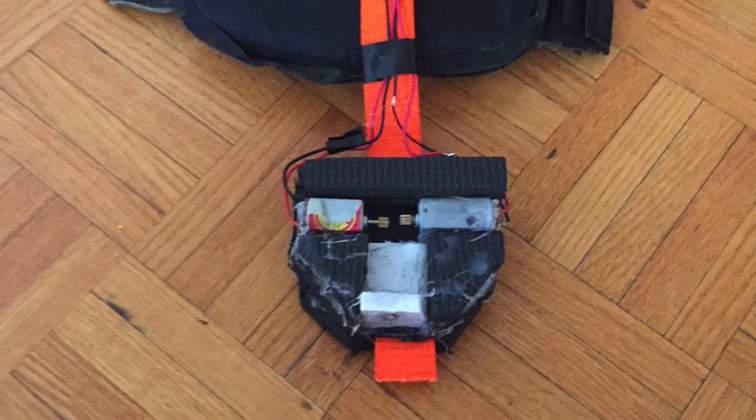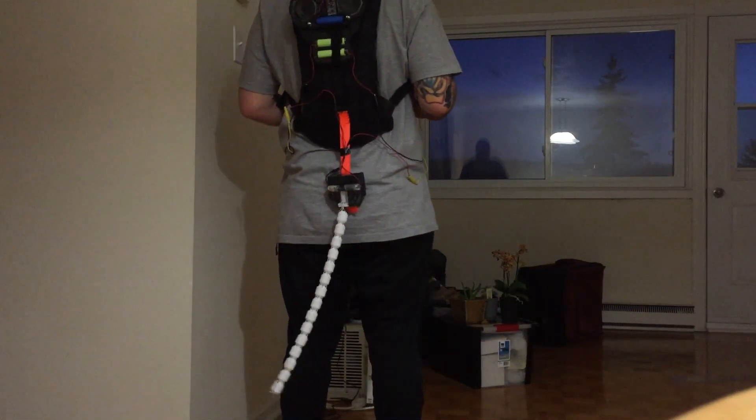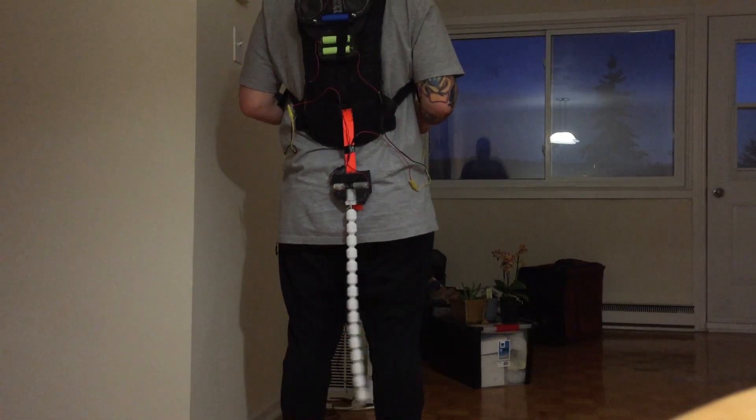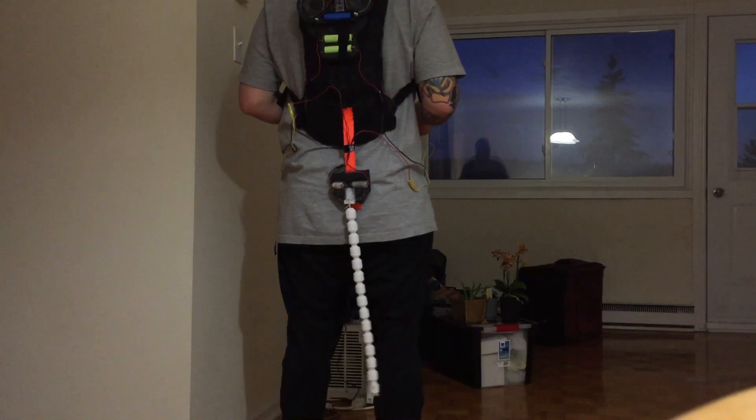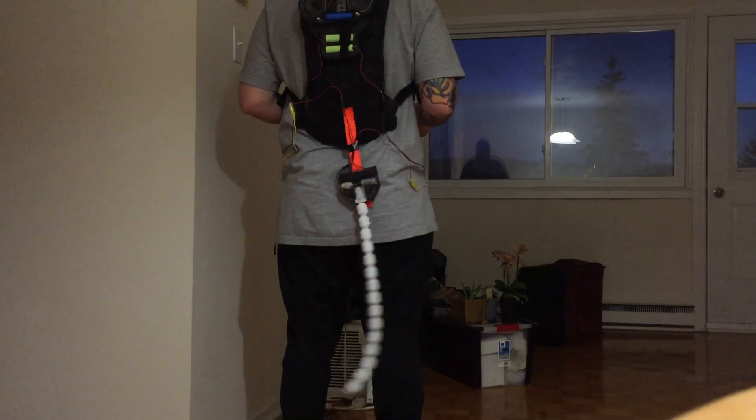After wiring everything together, it was time to test out the tail. The strap would also add some natural motion as I would walk around. As you can see, I could get the tail easily wagging back and forth.